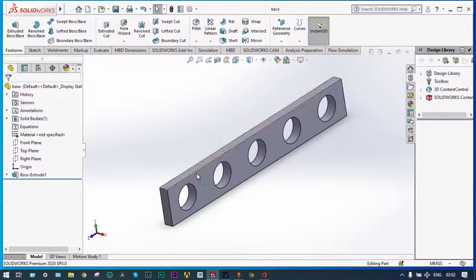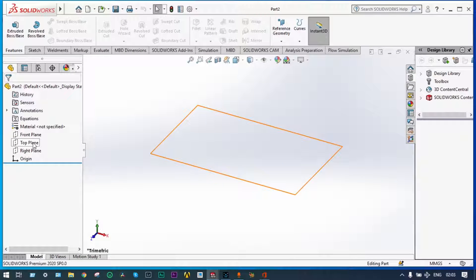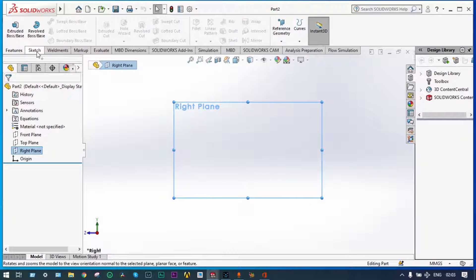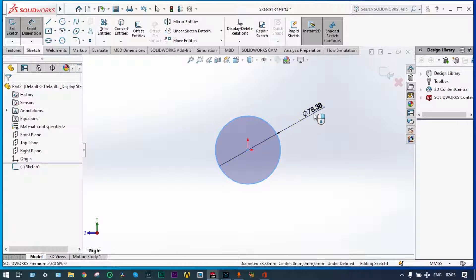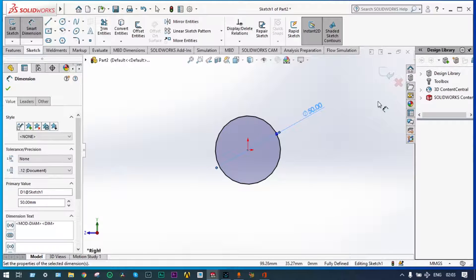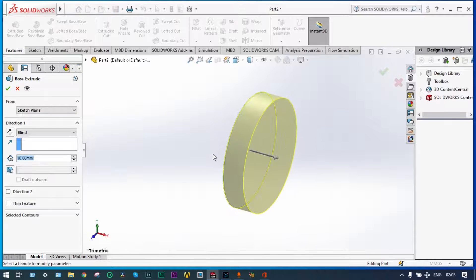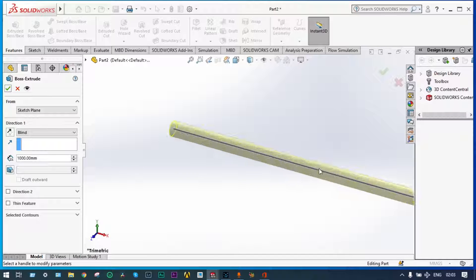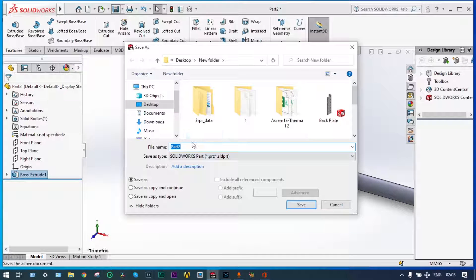Now start the second part — inside this one you have to put some fins. Start a new part, from the right plane, normal to, sketch a circle. Apply smart dimension as 50 millimeter. Exit from the sketch, select the sketch again, then Features > Extrude Boss/Base, and set extrusion depth to 1000 millimeter. Save it by the name of 'pin fin'.